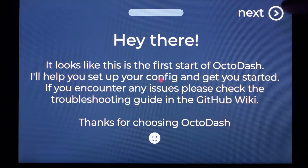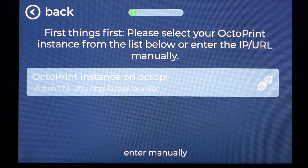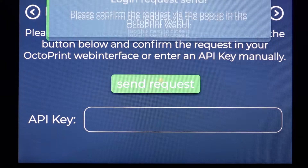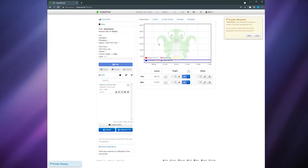Once your Raspad has started up it displays a welcome message. Tap next and it will ask you to select your OctoPrint instance from a list. Tap the instance shown and it will ask you to authenticate OctoDash — tap the send request button and then jump over to your PC and navigate to OctoPrint. You can either type in the IP address of your Raspberry Pi or type OctoPi.local into the browser. You may need to reload the OctoPrint instance before getting in. After that you should see a message in the upper right corner that says access request — click allow to grant OctoDash access.